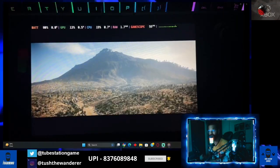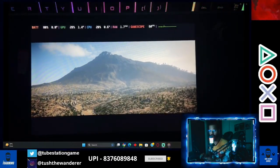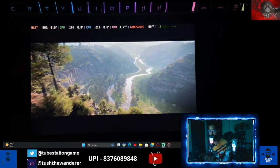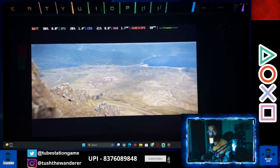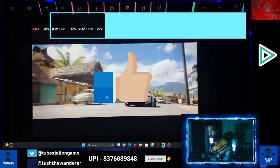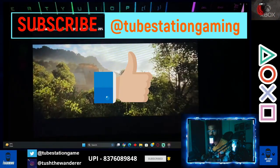Just stay tuned to the video, don't skip it, watch it with all the steps that I'm telling you — only then you will be able to configure it. Stay tuned, and do subscribe to the channel and like the video as well.